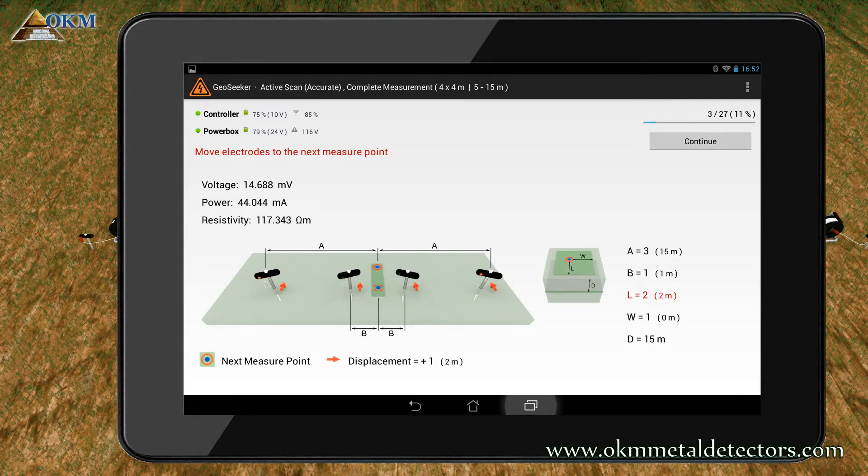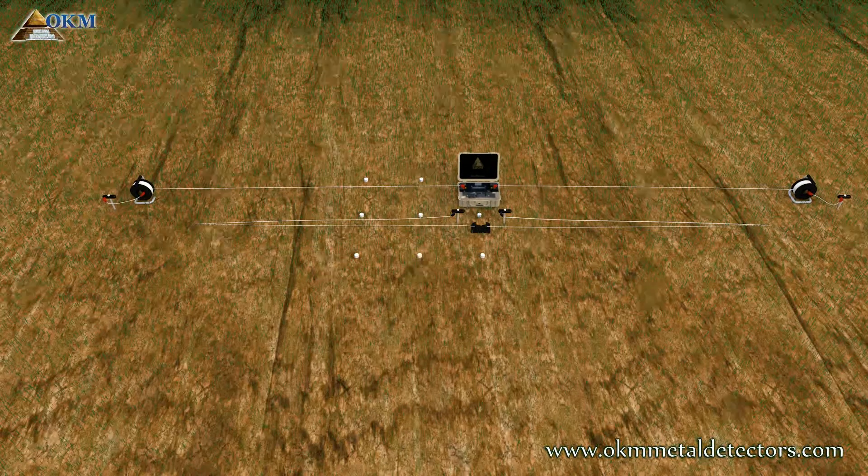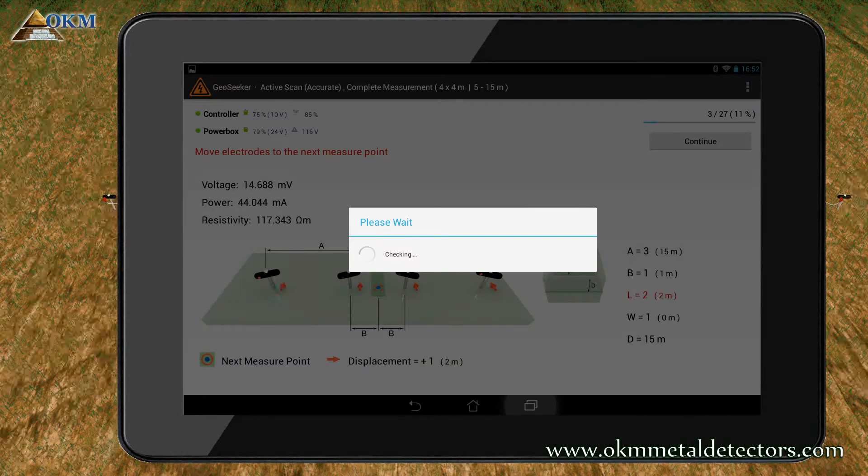Now you have finished measuring the first scan point and you have to move all electrodes together with your equipment to the next scan point. Push the continue button to measure scan point 2 in a depth of 15 meters.